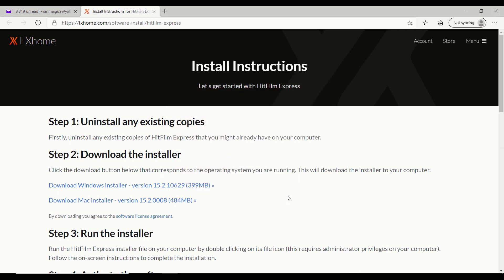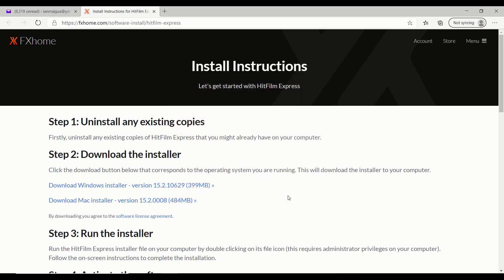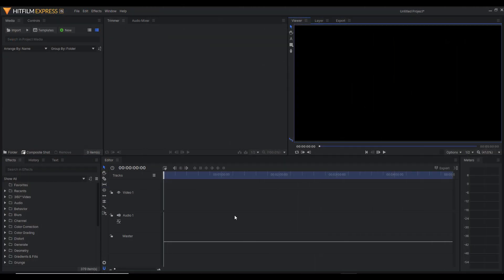Once you're done and you've installed everything, your HitFilm Express will look something like this. Now it might seem very intimidating if you're new to this, but trust me, this is one of the easiest programs to master when it comes to video editing. I'll show you how to use all of this stuff later on in the tutorial.